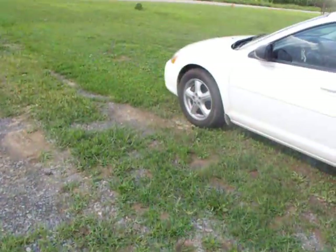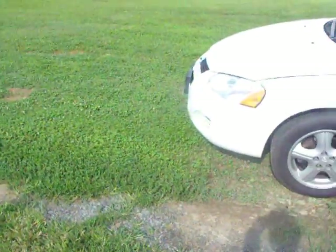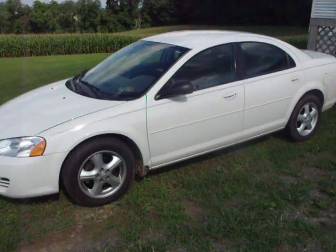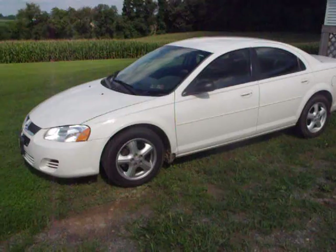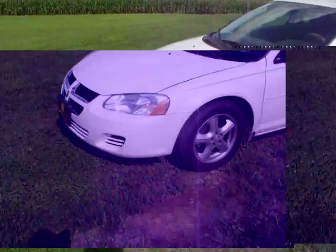I no longer have my Jeep. I spent all the money, got the exhaust put on it, sounded great. Unfortunately I didn't make a video, but the transmission took a shit and I didn't have the money to fix it, so I ended up getting a new vehicle.